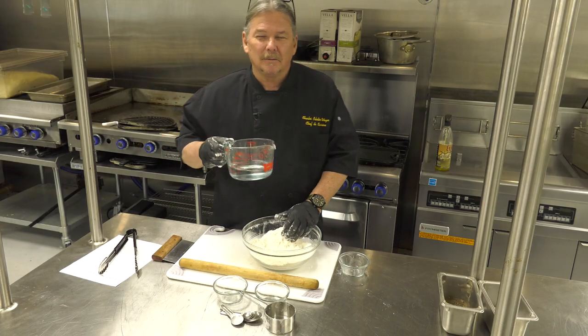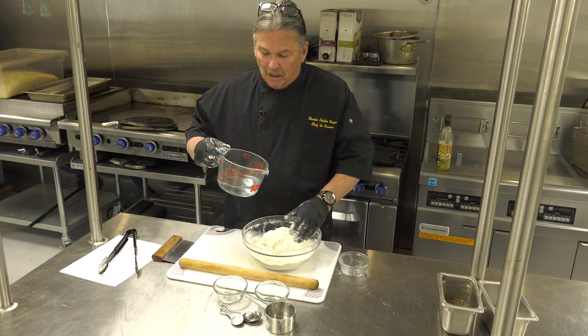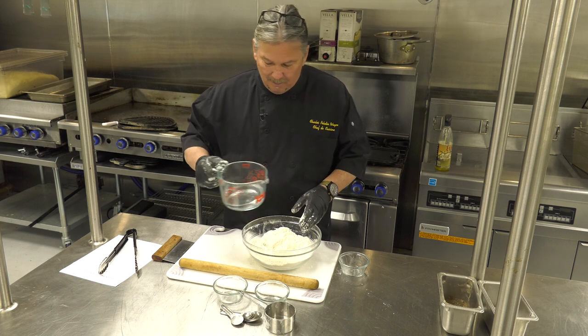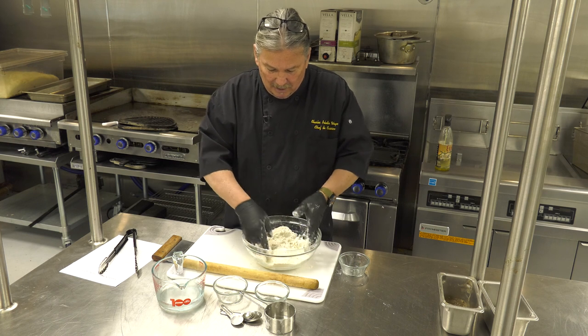I've never tried making tortillas with white wine — we should do that next! So rather than add all the water at once, what you want to do is just add a little bit at a time, make a little well, and mix it all up.